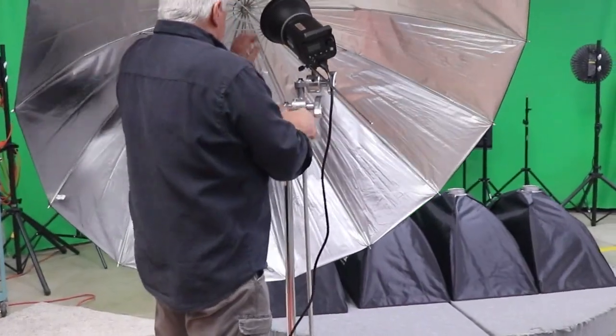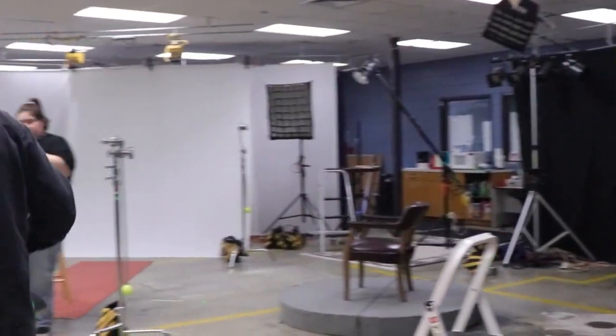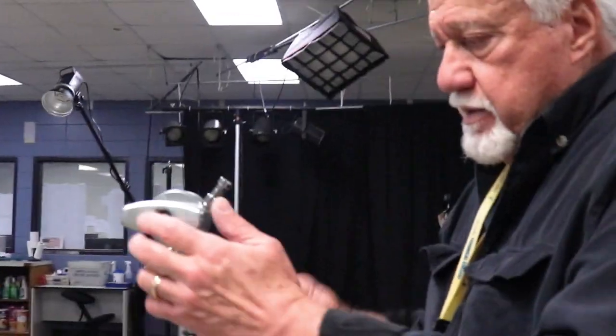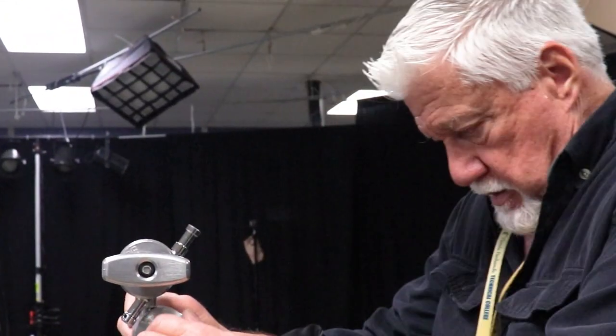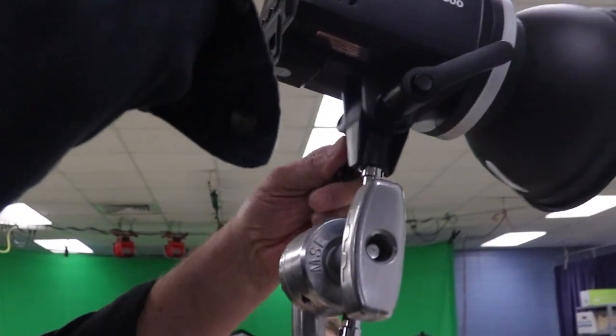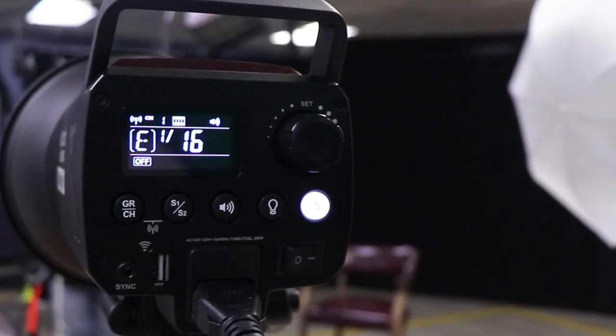I'm using a 400-watt studio strobe for my main light, which is going to be a reflective umbrella. You want to make sure that the handle turns righty-tighty in the direction of the load, which is to the right. Then we'll use a couple of 300-watt studio strobes to light our backdrop — we're going for a blown-out white look.